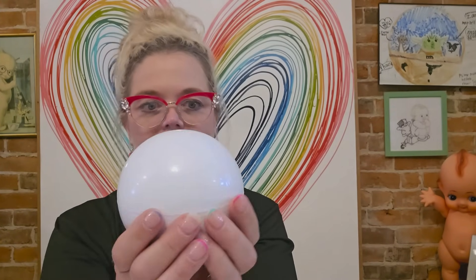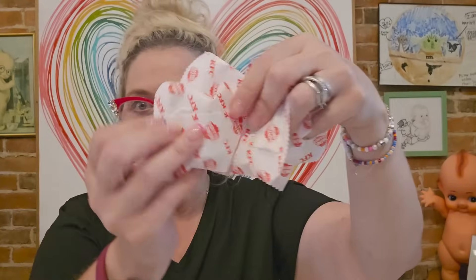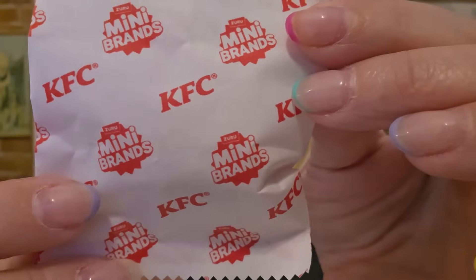Now I don't know what this one is, so we'll find out together. You ready? Oh, this is KFC! The KFC ball mini brands. Apparently you'll want to find the ones that are in action. So we've got one, two, three, four, five little packets and they're all branded mini brands KFC.